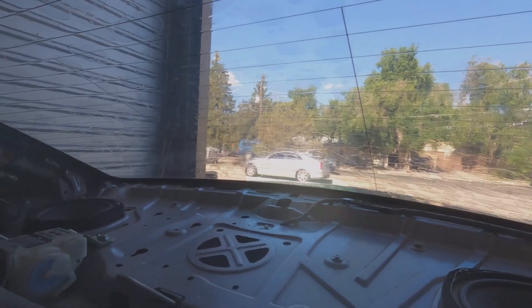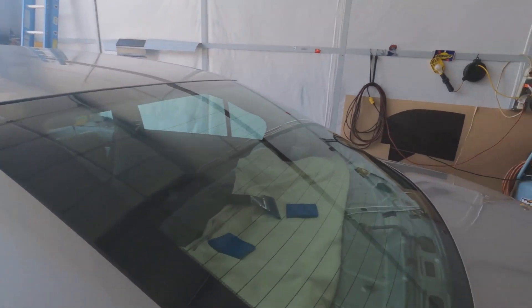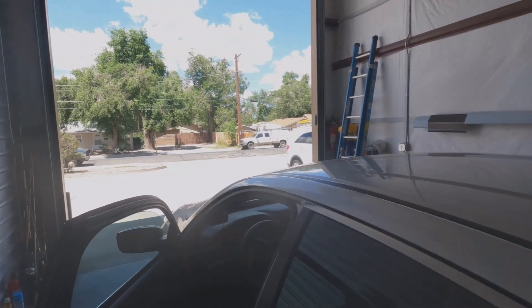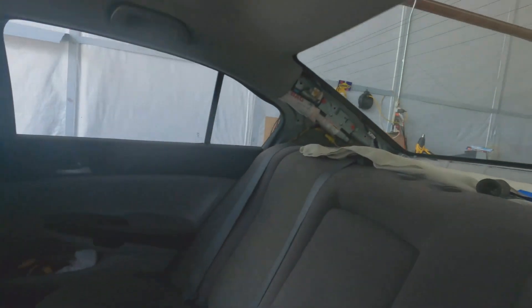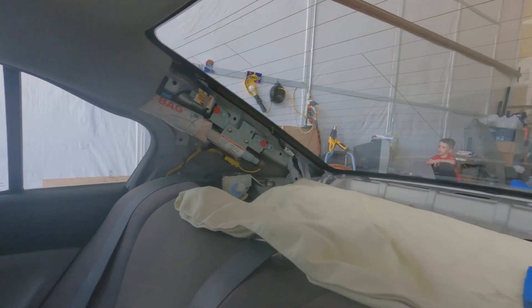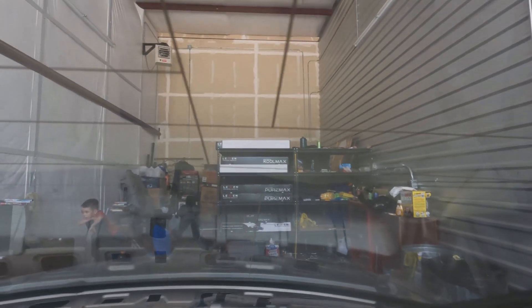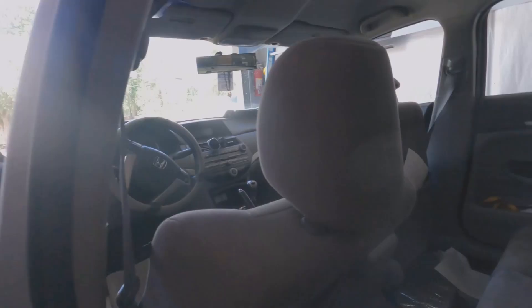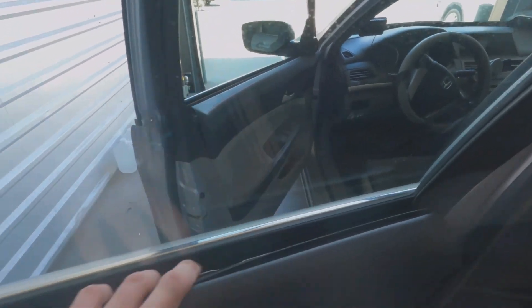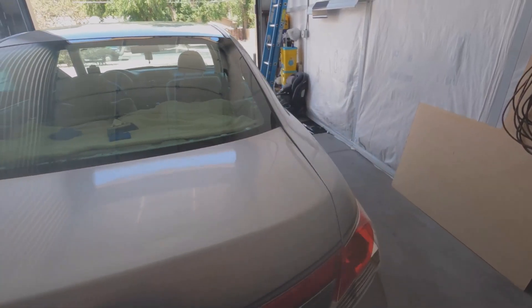We threw a trash bag on there and let it soak in this nice Colorado sun for about a half hour. We literally pulled everything out, got the speakers covered up, and we have zero defroster damage. Got the doors popped with plenty of room in here.